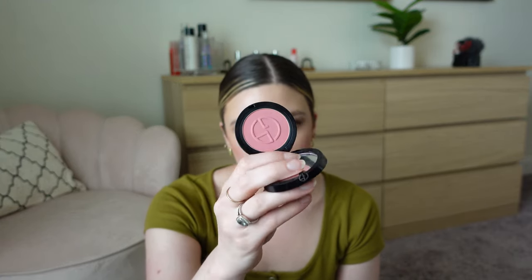When you only work out of one makeup bag for a whole week, you really figure out what you love most. The blush combo was perfect — Westman Atelier in Petal, which I talk about all the time and also wore on my lips quite a bit, topped with the Armani Luminous Silk Blush in shade 51, just a rosy pink. They paired really well together and I loved this combo.